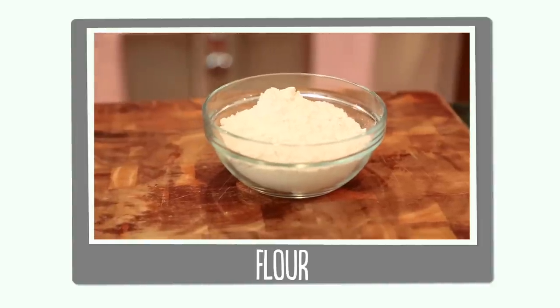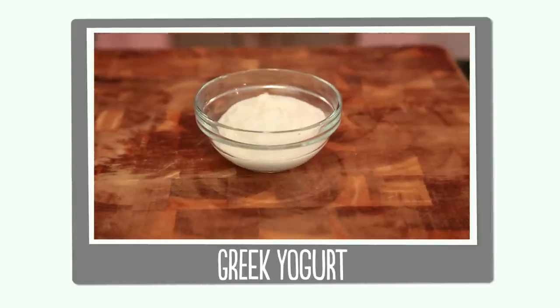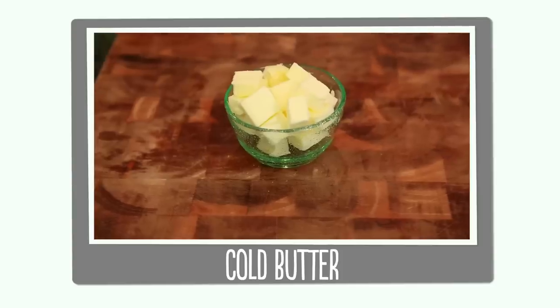So let's go through our ingredients. We have all-purpose flour, baking powder, baking soda and salt, sugar, Greek yogurt, a beaten egg which I've added a little bit of water to, and cold cubed butter.